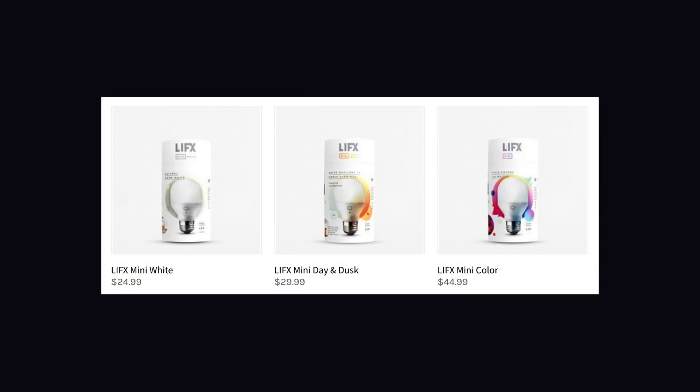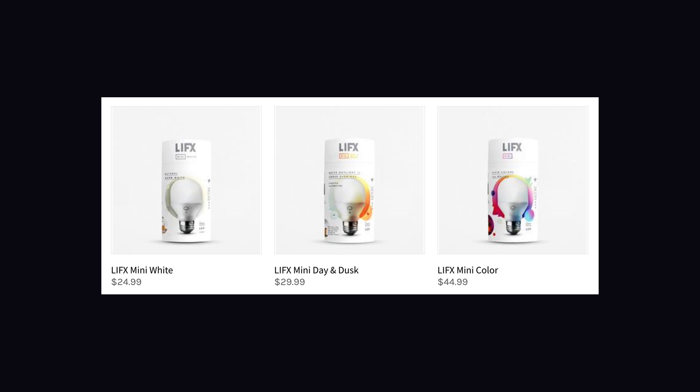That being said, the new products LIFX has been introducing this year — including the brand new LIFX mini smart bulbs, which are a little bit smaller and a little bit less bright but have all the great features, now in three varieties — and all other products that LIFX will launch in the future will be HomeKit compatible.